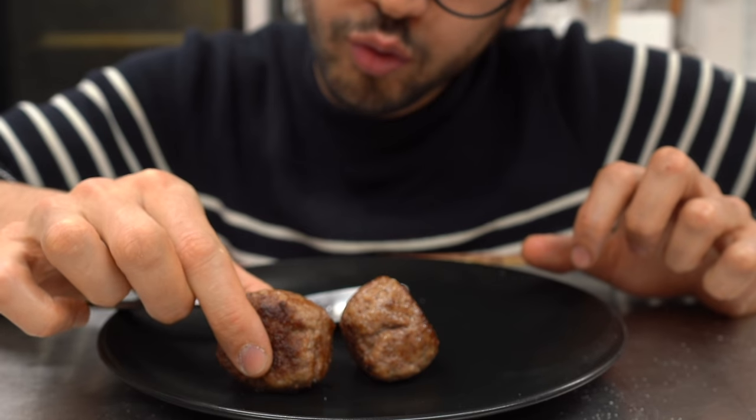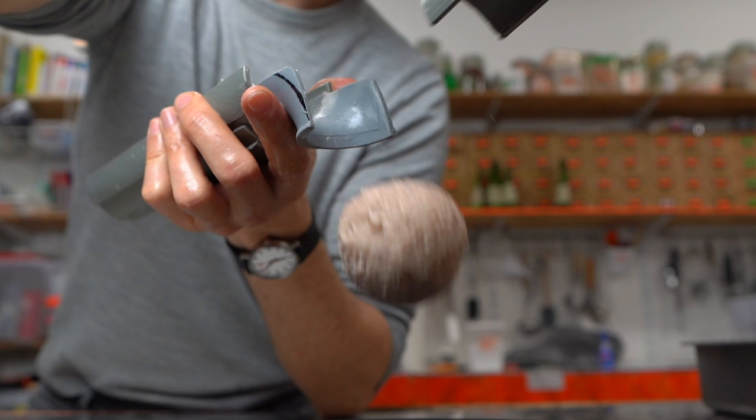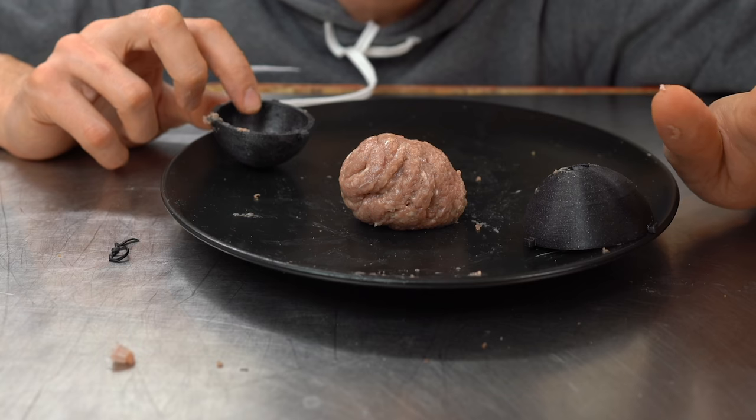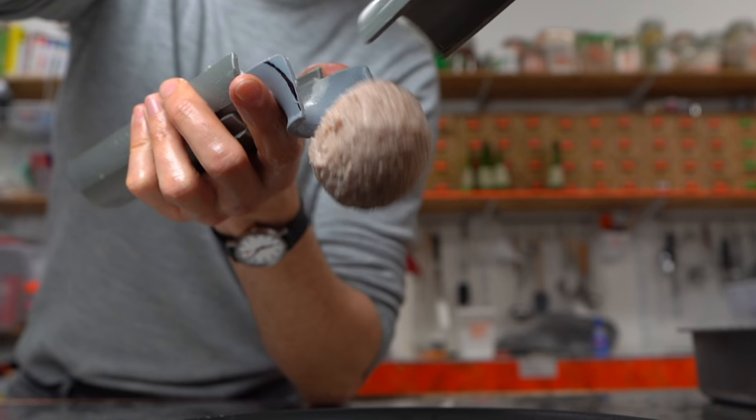Obsessive, pristine roundness. This is Alex. Welcome back to the meatball series where I'm trying to create the absolute perfect meatball. Now, if you remember well in the previous episode, I managed to shape a perfectly round meatball out of a super, super, super soft mixture.